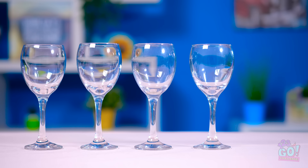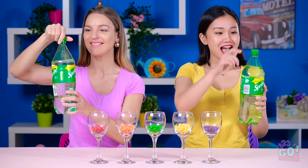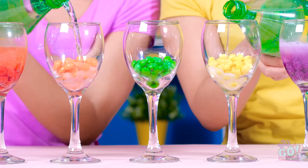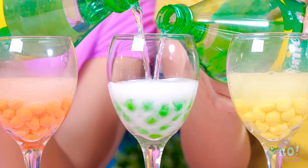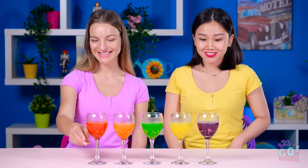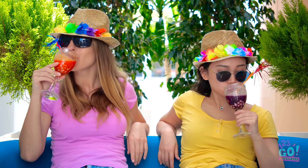Now let's make things interesting, shall we? Now you can have sodas with different colors! Let the pouring begin! Why would we ever drink boring clear soda again? Look, they're changing already! This would make for a great party trick! Pretty gorgeous, right? And they probably taste even better! Cheers! Somehow they taste better on vacation, right?